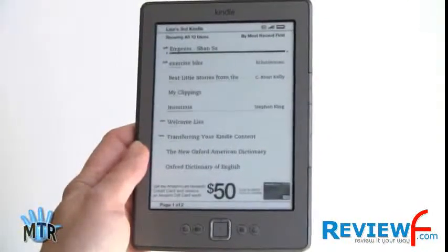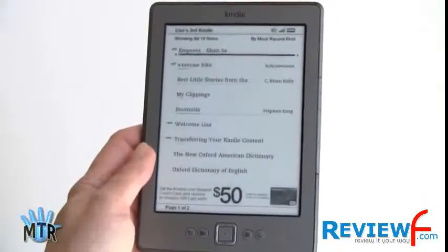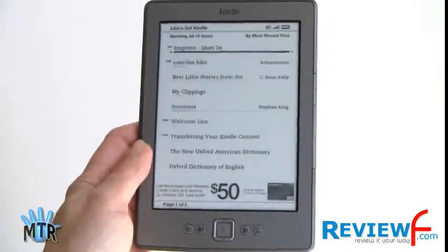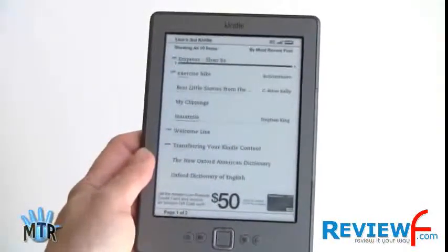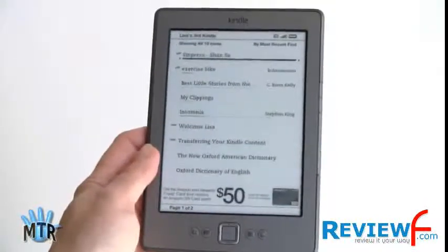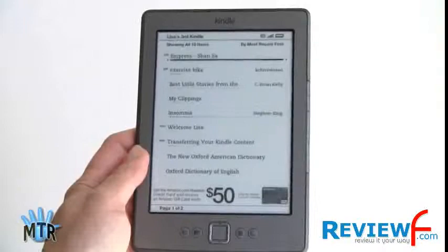The device has 1.4 gigabytes of available storage — not huge, but that's a lot of books and even a reasonable number of large PDFs. There's no expandable storage or microSD card slot. Amazon has cloud backup, so books sent via their service are backed up; even if you delete them from the device, you can retrieve them from Amazon's cloud. You can also sideload books via USB — just plug in the included cable and drag books to the documents folder on the Kindle as it appears on your desktop.